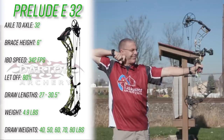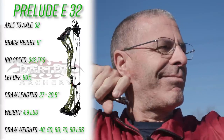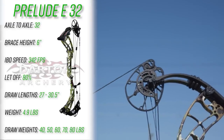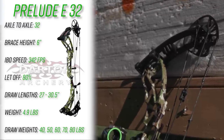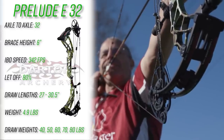The IBO speed rating is 342 feet per second, let-off is 80 percent, and the draw length range on a rotating mod goes from 27 inches to 30 and a half inches. The bow weighs 4.9 pounds and is available in peak draw weights of 40, 50, 60, 70, and 80 pounds.